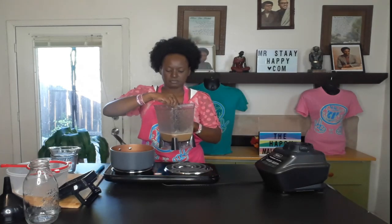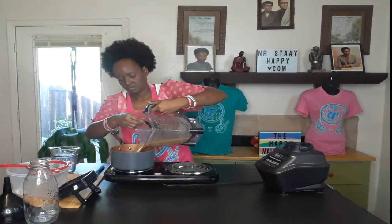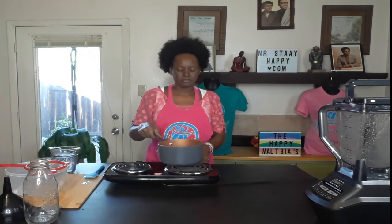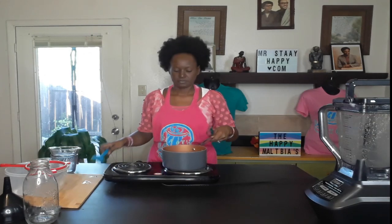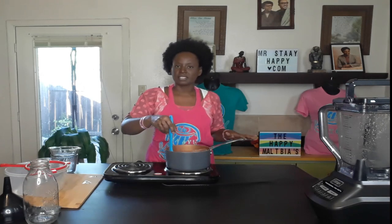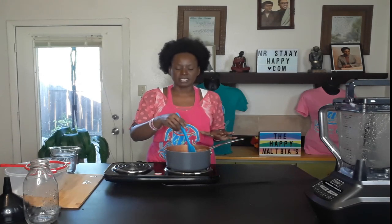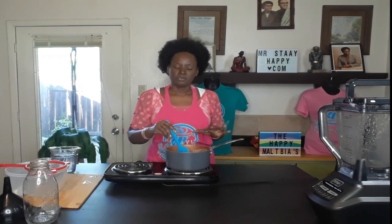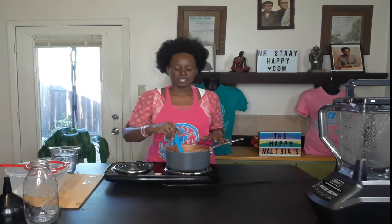Now we're going to take this out and pour it into a saucepan. Turn the fire on and bring this to a boil. Once it comes to a boil, we're going to let it boil until you see a reduction and it gets a little thicker — not too thick, because soy sauce isn't that thick — but you want it darker and reduced a little bit so it condenses those flavors.